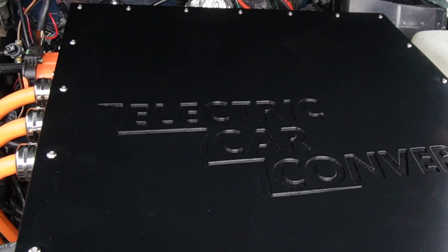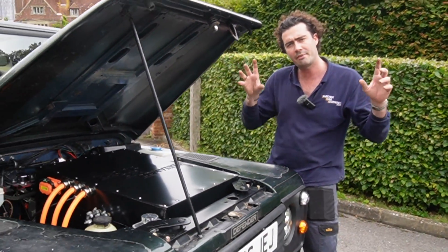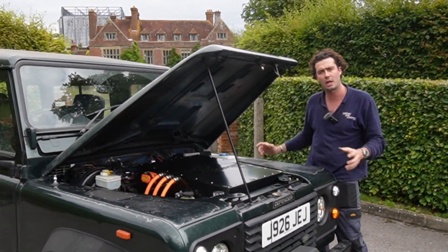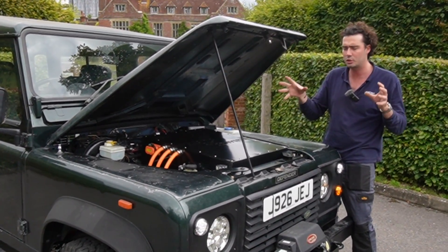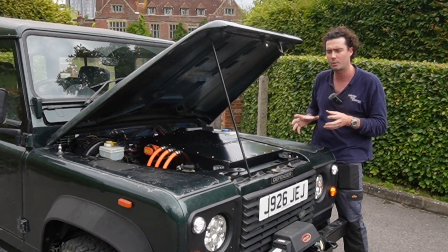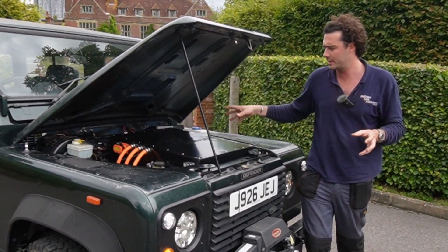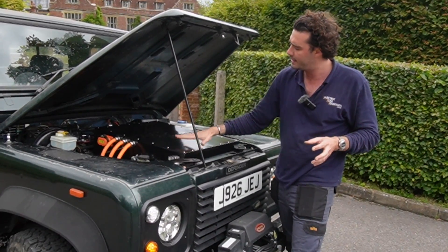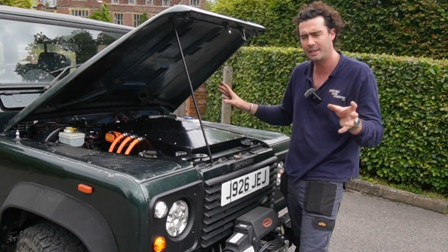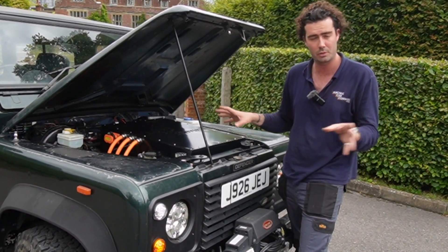In the engine bay is absolutely everything. We haven't gone behind the bulkhead on this car in terms of the conversion — that makes it easy for us and more cost-efficient, rather than trying to split battery pucks up, which all gets a little bit complicated. So batteries are in there, the control box is on top — this lid is basically watertight, sealing it away from anyone wanting to touch the electronics.